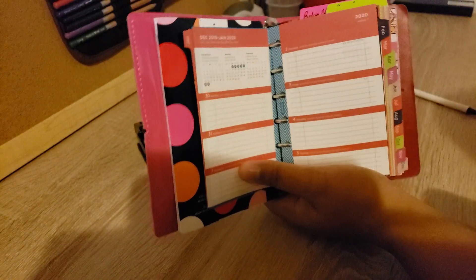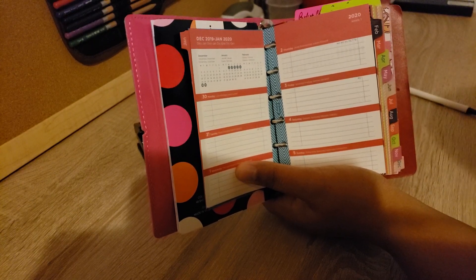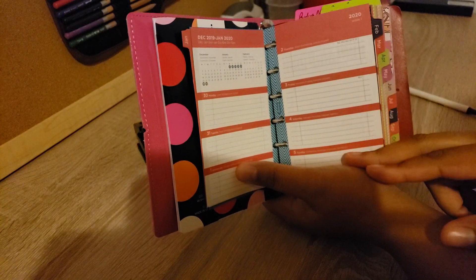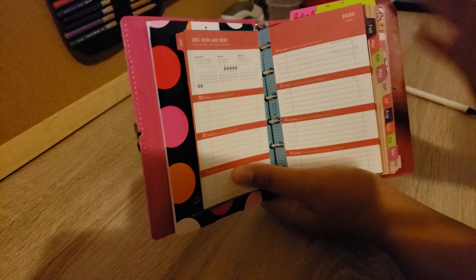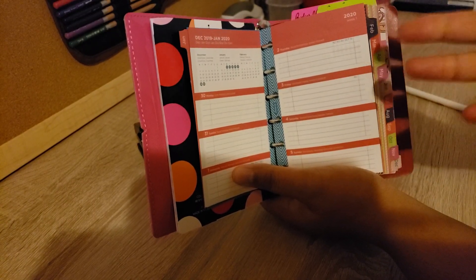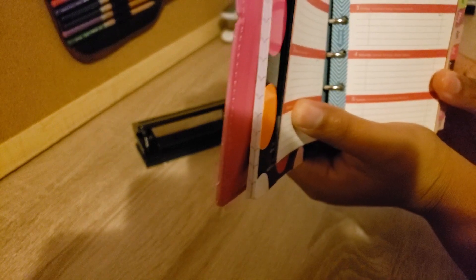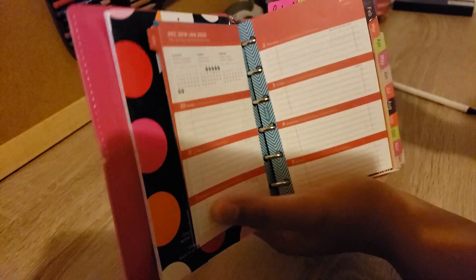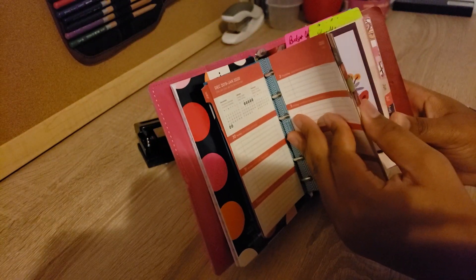You have your month view up at the top, which is a little different from the month view in the inserts I'm currently using from Filofax. I like that they have three month views at the top, and I also like that they are lined weekly rather than blank. I appreciate having the lines here, and I appreciate that there's not a lot of wording all over the place. It's in English for the most part — there are different languages on the side but it's not overly crazy like the other Filofax inserts.